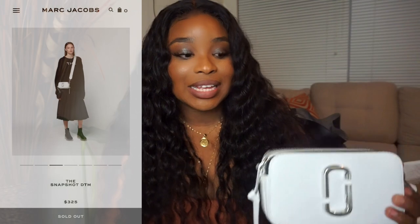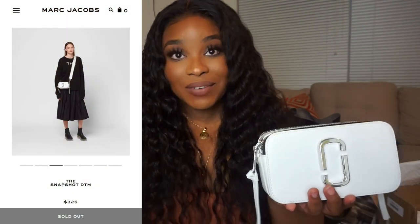So I actually didn't get this from the Marc Jacobs website — it actually sold out in this specific color. So I had to buy it off of a girl on Mercari, which is like one of those websites where you can sell your stuff, basically like Poshmark. And I was really excited because I was able to talk down the price. Instead of paying $325, I got it for $200 — she was actually selling it for $245 and I talked it down to $200.